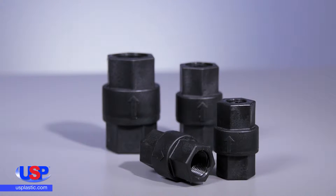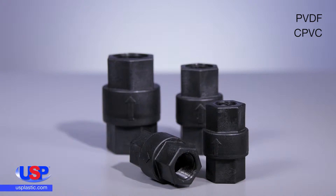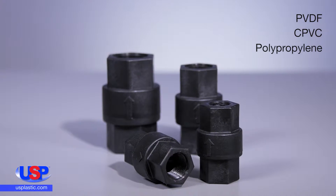We carry many sizes and materials to meet your needs, including PVDF, CPVC, Polypropylene, and PVC.